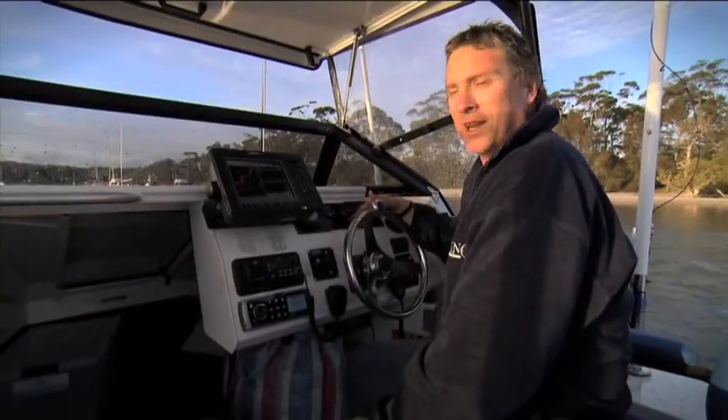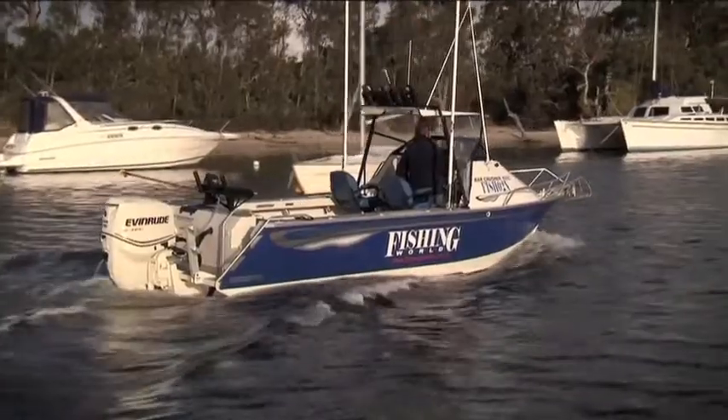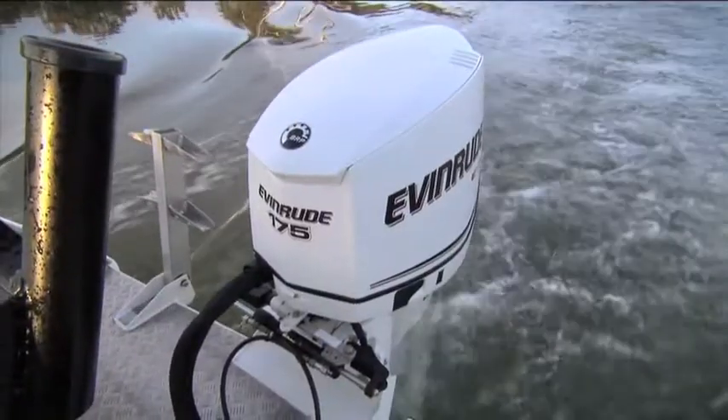G'day, Jim Hardenwell here from Fishing World magazine. I'd just like to run you through the new Fishing World project boat. This is a Bar Crusher 620C powered by a 175 E-Tech engine.